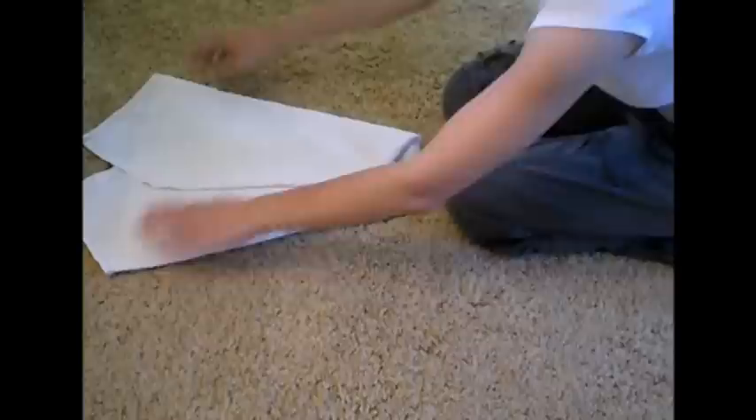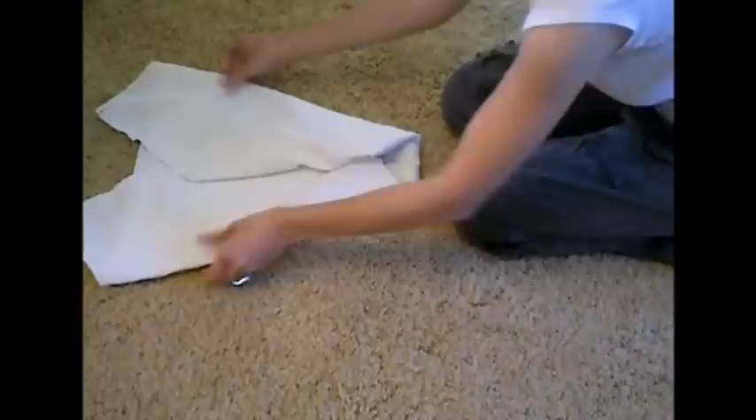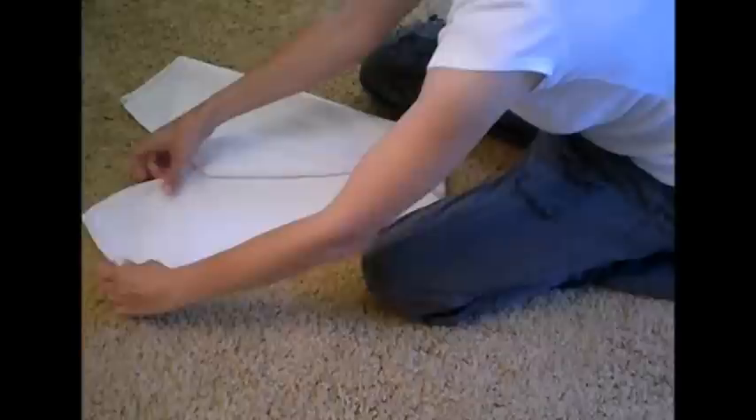And of course, once you get it folded, you can pull it out a little bit more if you realize that you need your wings a little bit bigger. Now once you get to this point, just to clean it up, I like to fold the little tips in under the diaper, and then we're ready to lay our baby on top.